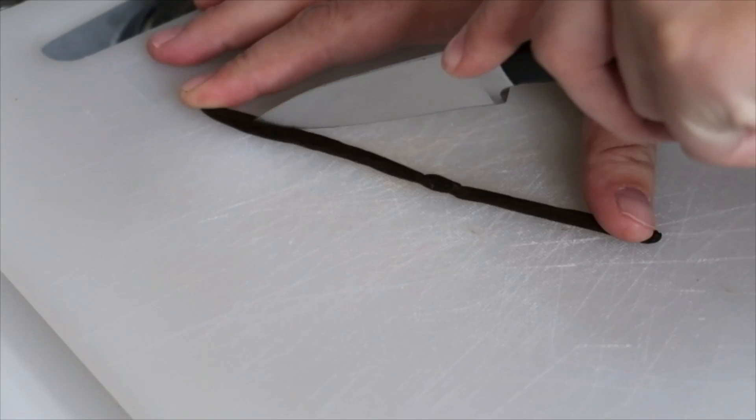It came with a little spatula too — I love it. Let's get started! I'm starting off on the stove by heating up one and a half cups of half and half.